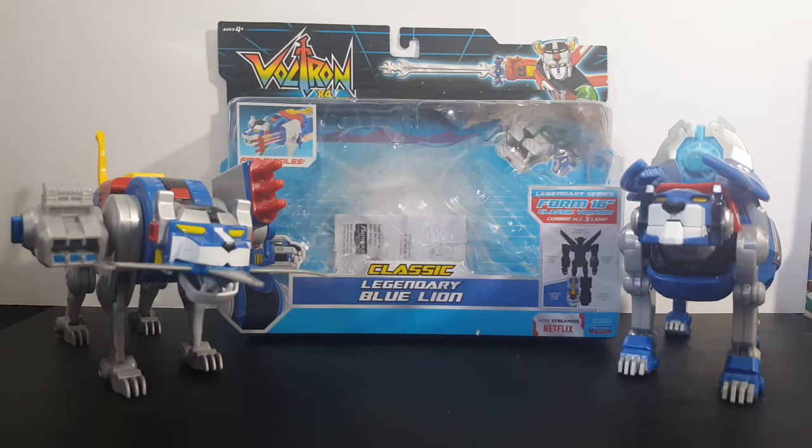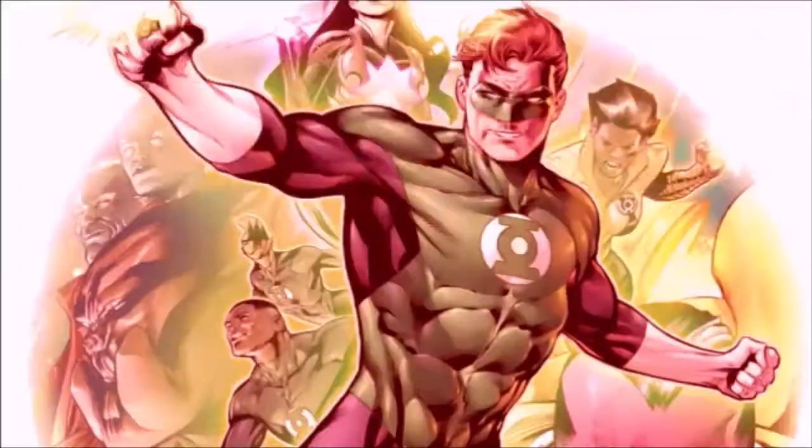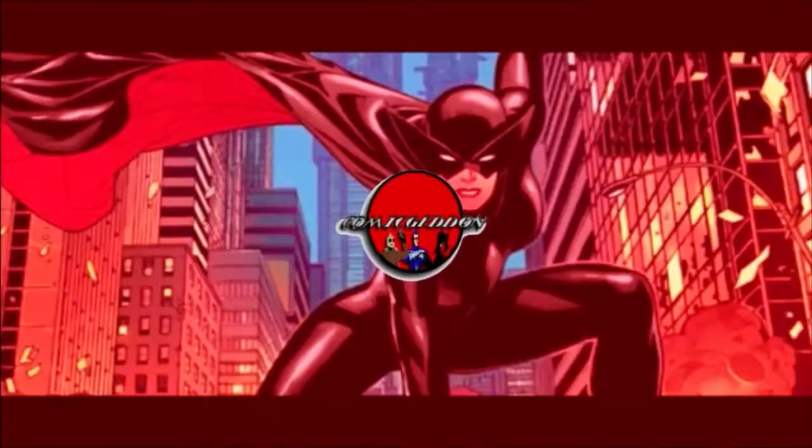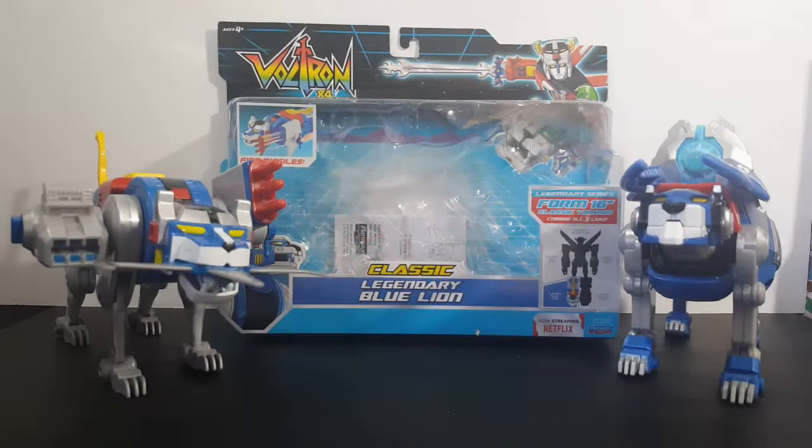Today we're taking a look at the Voltron 84 Classic Legendary Blue Lion. Hey guys, welcome back to Comic-Con TV where all geek culture collides. If you're new to the channel, don't forget to hit that subscribe button so you don't miss out on future videos. Today on the show we're taking a look at the Voltron 84 Classic Legendary Blue Lion.